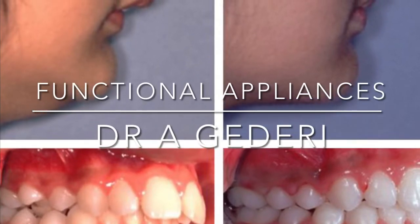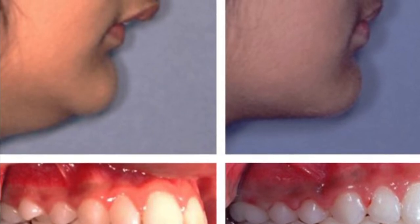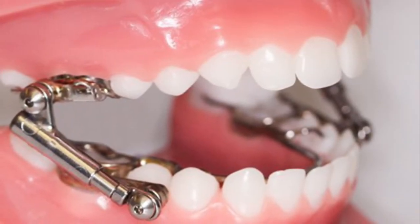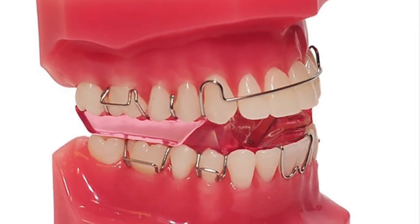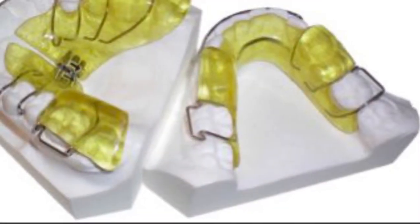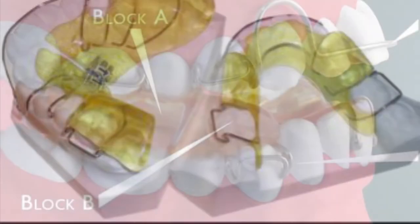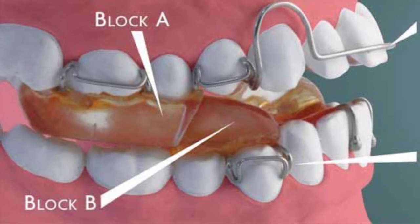A functional appliance is a type of orthodontic brace used to correct jaw discrepancies, where the top teeth bite far ahead of the lower front teeth. Functional appliances can be fixed or removable. The removable type is most commonly used in the UK. The more popular removable functional appliances are made from separate upper and lower components which interlock, placing the lower jaw in a more forward position.